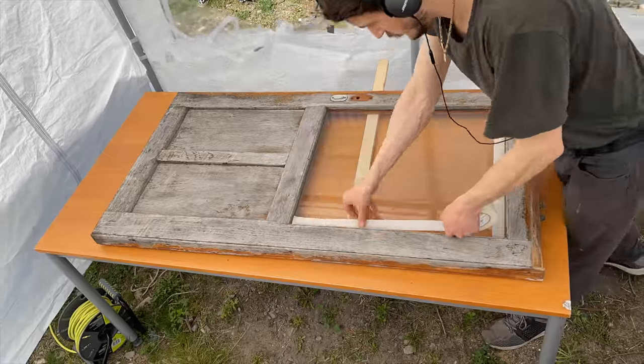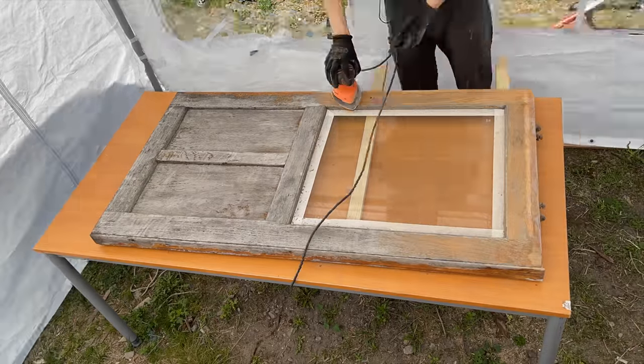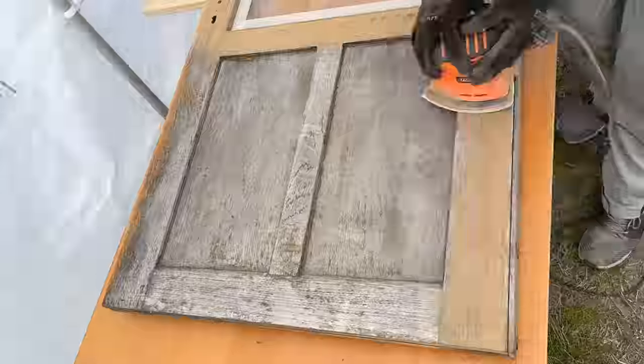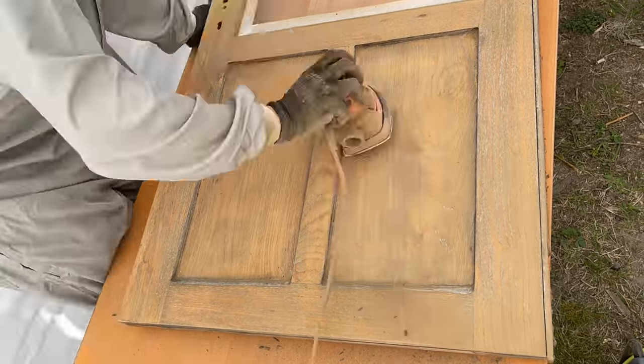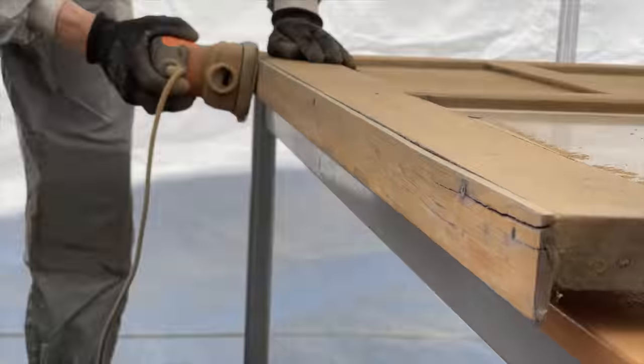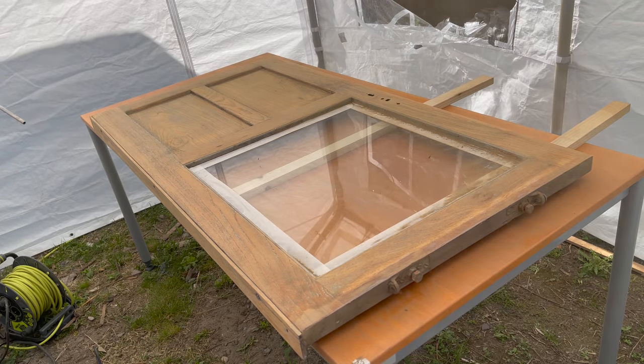After putting down a strip of painter's tape to protect the glass, I start sanding the door with 60 grain sandpaper. I was surprised to see the true color of the wood coming back to the surface so quickly. After just a single short round of sanding, I was able to remove most of the dead, gray-colored wood.